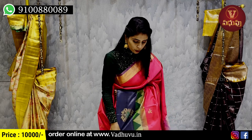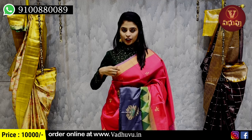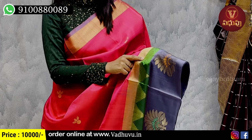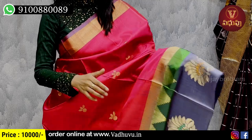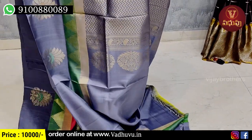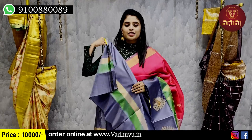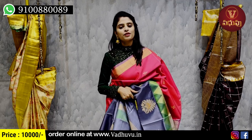Next color will be pink with grey combination. The border has golden zari weaving with a floral pattern. The next strap has a temple style and simple golden strap border. The body part has golden zari weaving with small florals. The pallu is a contrast grey pallu with golden zari weaving. The blouse pattern comes out nicely. Price is 10,000 rupees.